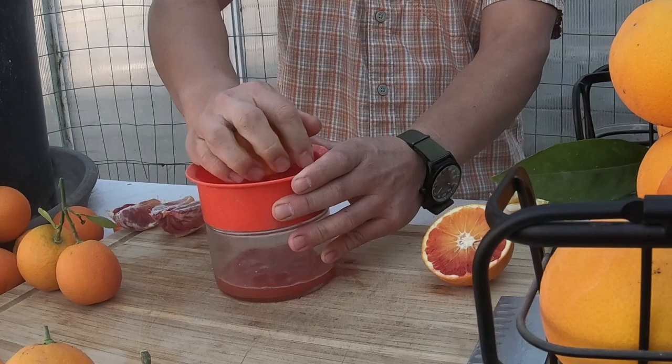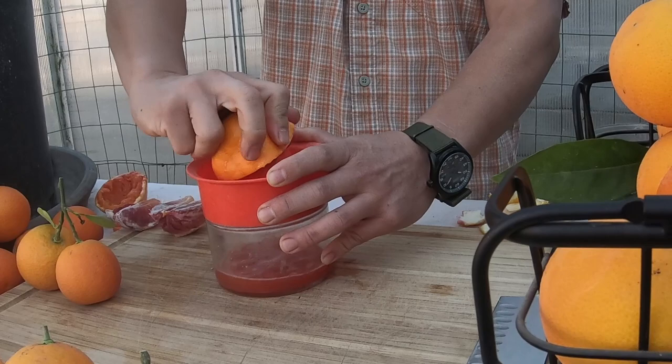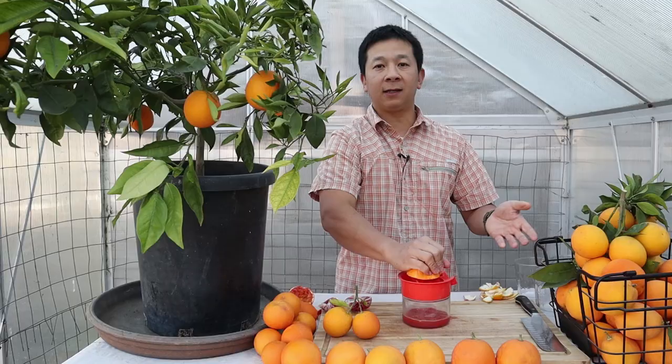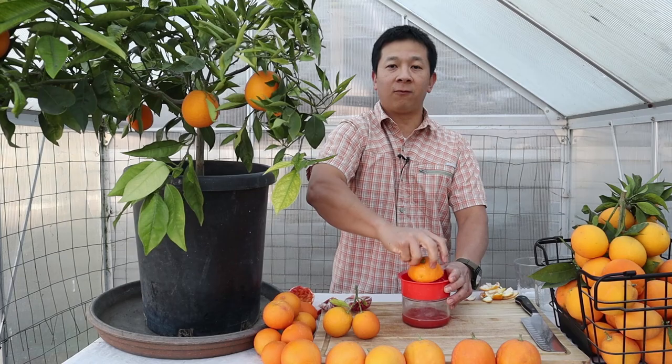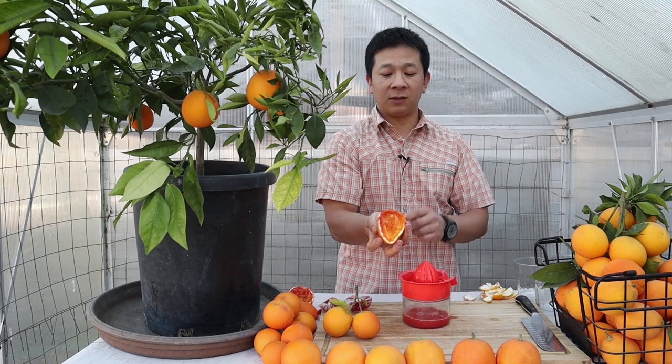The Tarocco does have seeds. The Moro — on occasion you'll find a seed in it. These are basically like your two main types of oranges but with anthocyanins. When you think of the Moro, think of it as more like a navel orange — tends to be seedless. When you think of these juicing ones, think of them as your juicing orange like the Valencia. Let's pour the juice from one Tarocco into a glass.